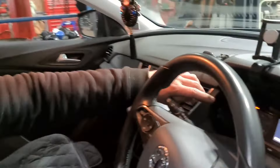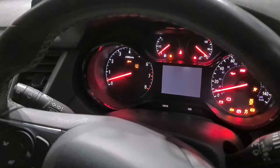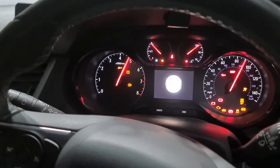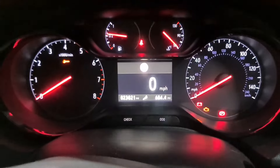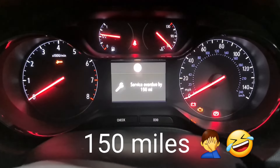You've got a spanner light on, and then you've got the mileage remaining as well. This is basically 150 miles overdue now. So that's the spanner light as you can see right there. When I switch the ignition on, you'll see in the middle right there it says service overdue by 150 miles.